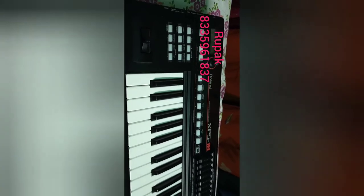If you want to purchase this keyboard, you can call me and purchase. Thank you.